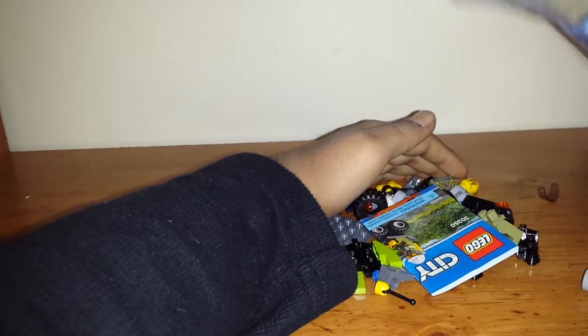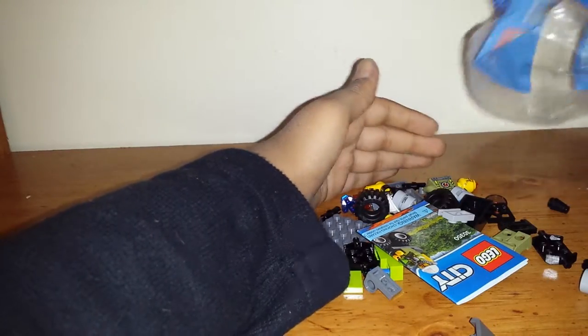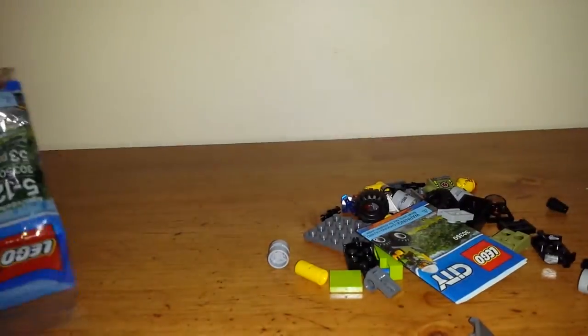I don't want any pieces flying off so I'm going to try my best. Okay, I think I got them. There's still a little bit more pieces. Okay, so that's all there is in the bag — the bag is completely empty as you can see. I'll show you what's in the set.